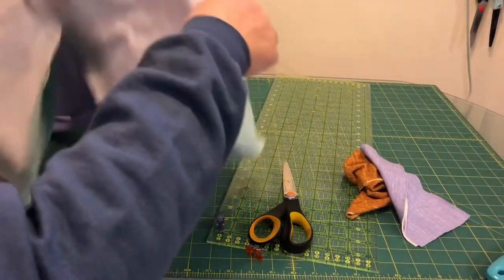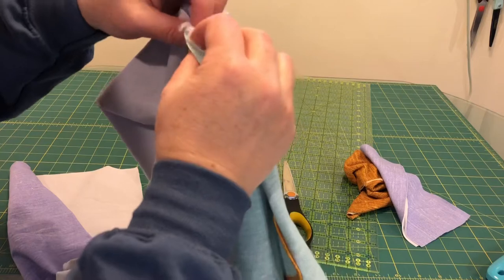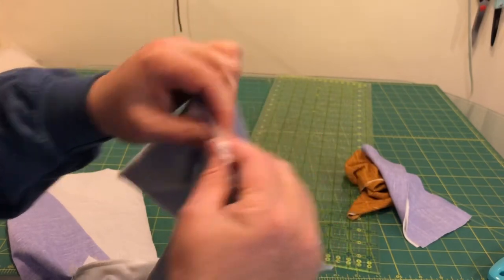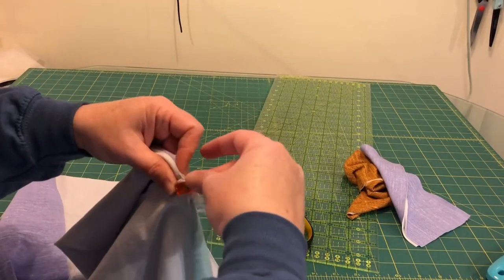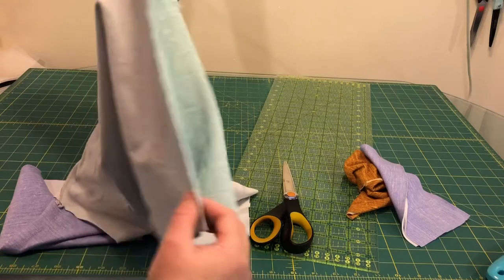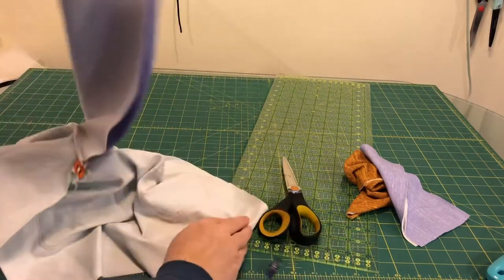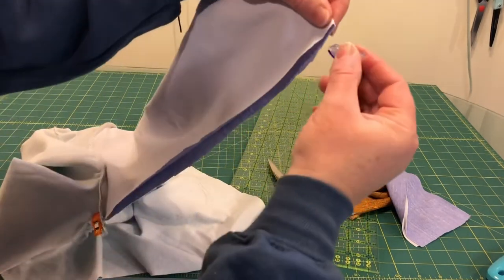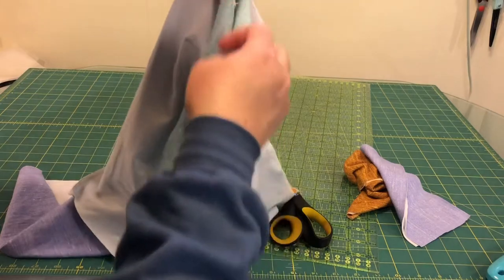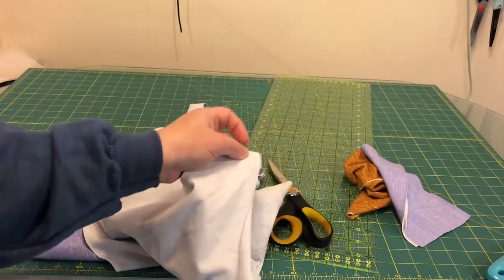Now we're just going to continue working inside out. We're going to match up the armpit of the shirt and get this all aligned so the seams are matching, then put a clip there. Clip down the sleeve and down the edge of the shirt, aligning the outside edges just like before — align the wrists first, then the bottom of the shirt, and then work back to the center.